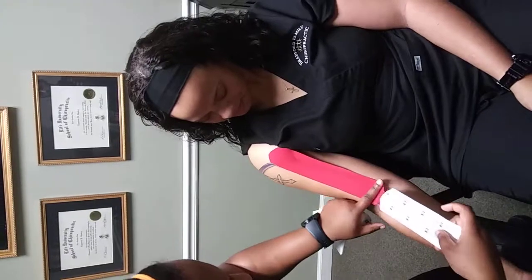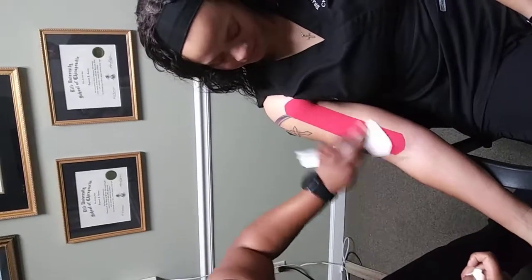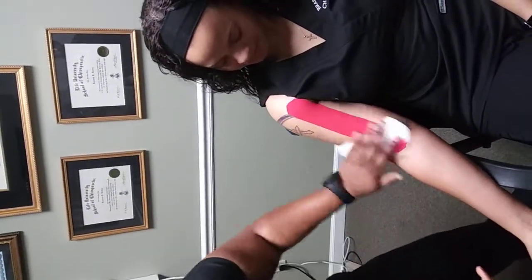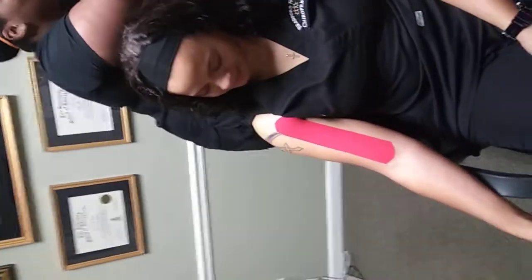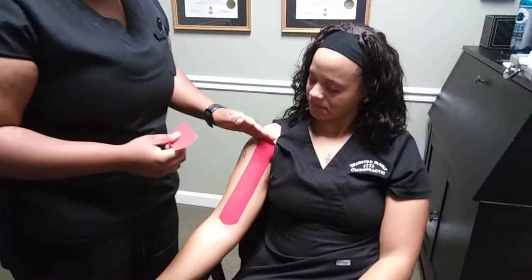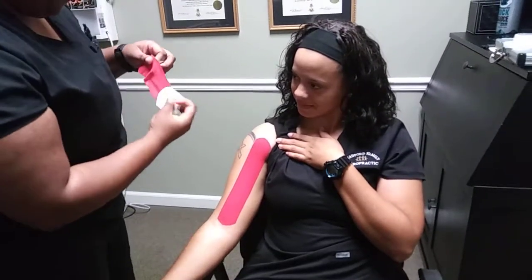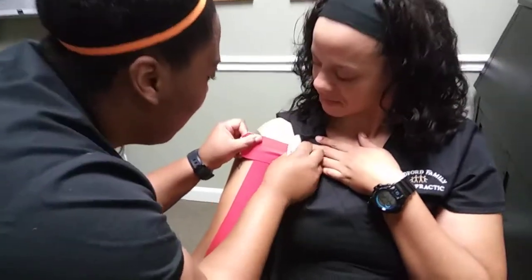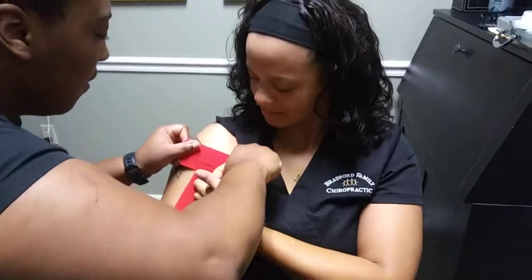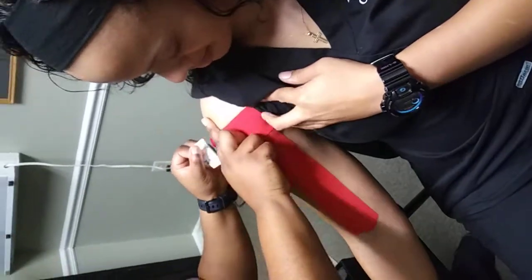You just want to lay it down, activating the adhesive on the tape. This tape is for the inflammation, so we're going to lay it across. I'm going to stretch the tape about 100% and back off 50.